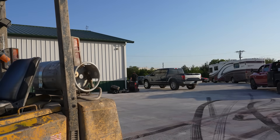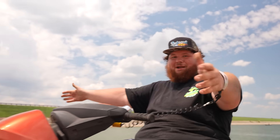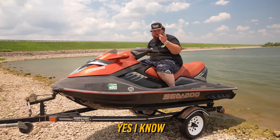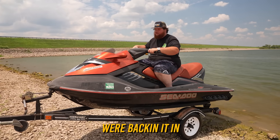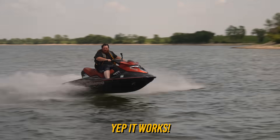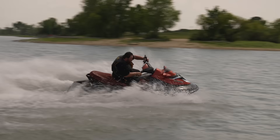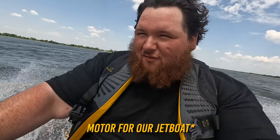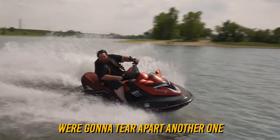Hello JetSki! A supercharged Sea-Doo motor — yes, I know it's running out of the water, don't worry about it. It works! This will be the perfect motor for our jet boat. The problem is I kind of like this JetSki, so we're going to tear apart another one.